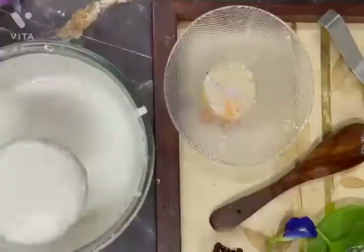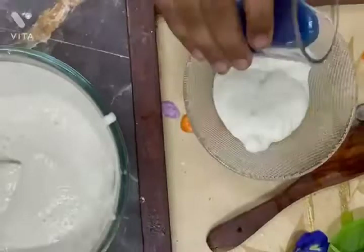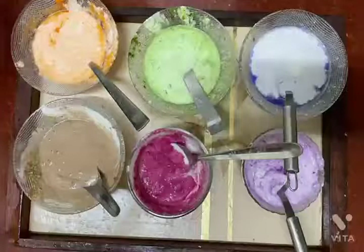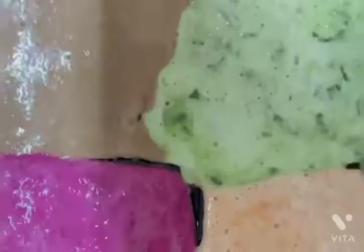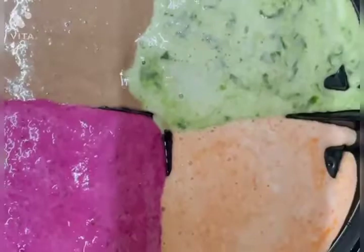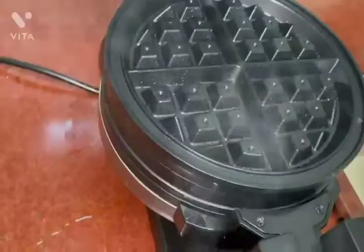First, mix a little dosa batter with each ingredient one by one and keep aside. Now, smear the waffle maker with a little oil and pour a little batter from each color bowl into the waffle maker.